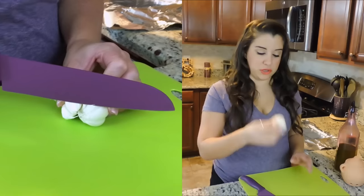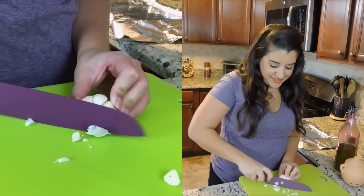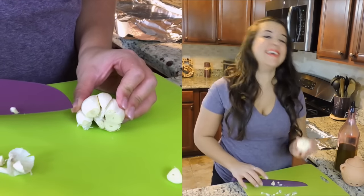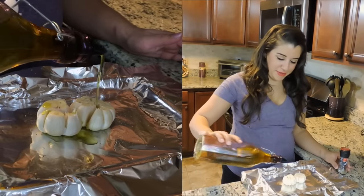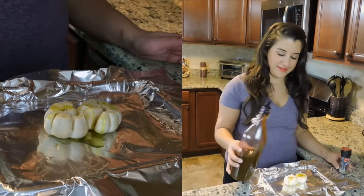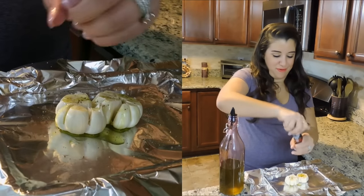Next, we are going to hold the base of the cloves and just chop off the tips, just like so. Then we are going to drizzle the top of the cloves with olive oil and then put some fresh ground pepper right over the top.